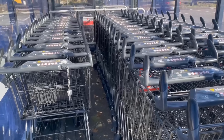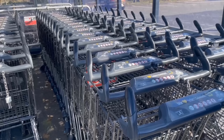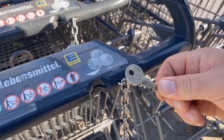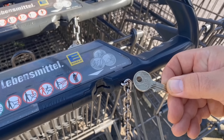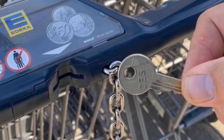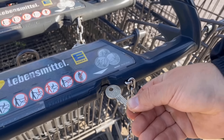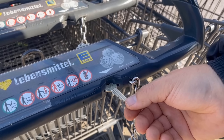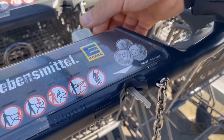Instead of running to the store to change money, just look at your keyring. If you have a key with a rounded hat, you can use it to activate the shopping cart. All you have to do is put the key, as you can see here, with the rounded end first into this little compartment where the coins usually go. The shopping cart will then be triggered normally and you can take it out and use it.